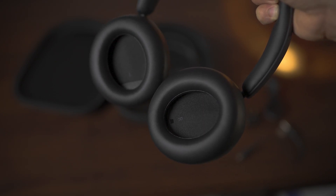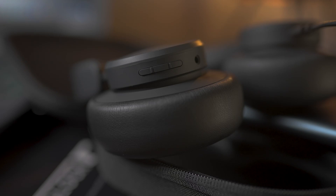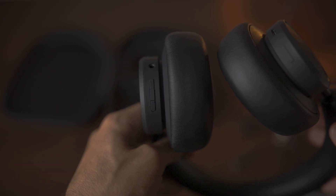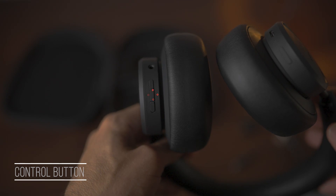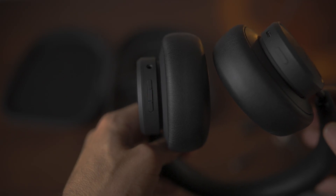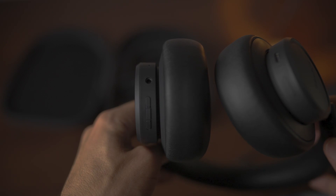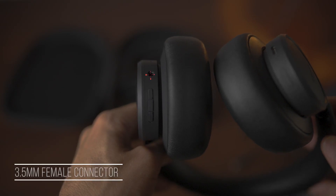Let's take a quick look at the main parts of the ANC5. In total there are about three buttons in the left ear cup. Two buttons — the upper and lower — form the volume rocker; by pressing them you can regulate the volume and also skip tracks. Right between the volume rocker buttons is the control button, which has several functions: it can power on or off the headphones, play or pause a song, answer or end incoming calls, and activate Siri or Google's voice assistant.